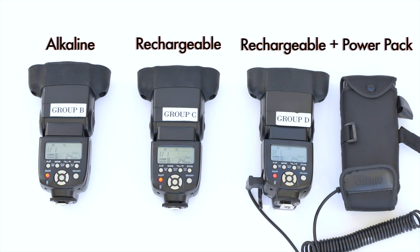So as you can see, the groups where it says group C and D basically came on pretty much almost immediately. And the one where it says group B — the one with just the alkaline batteries — that probably took a good five or six extra seconds.